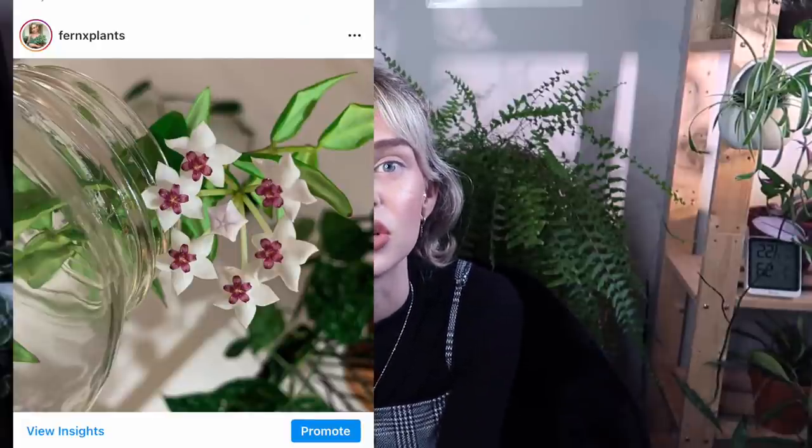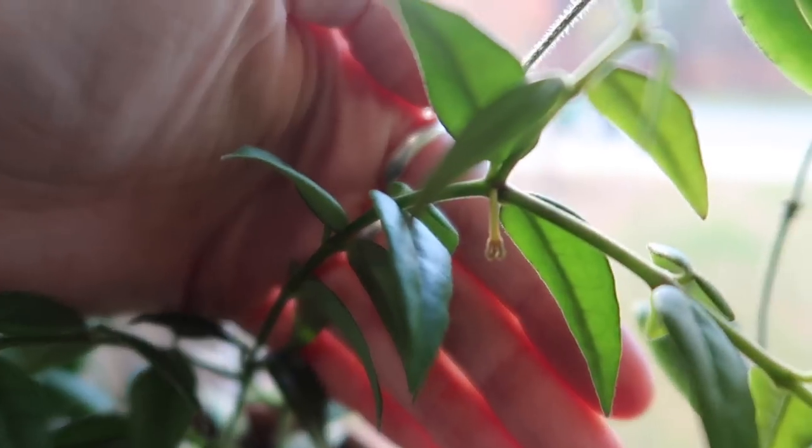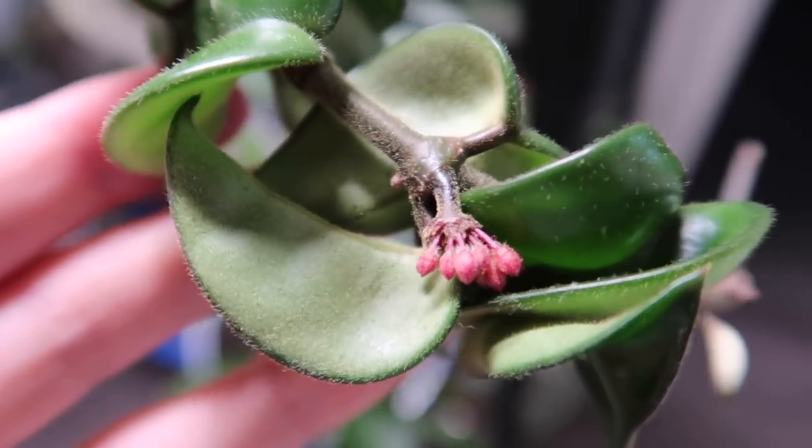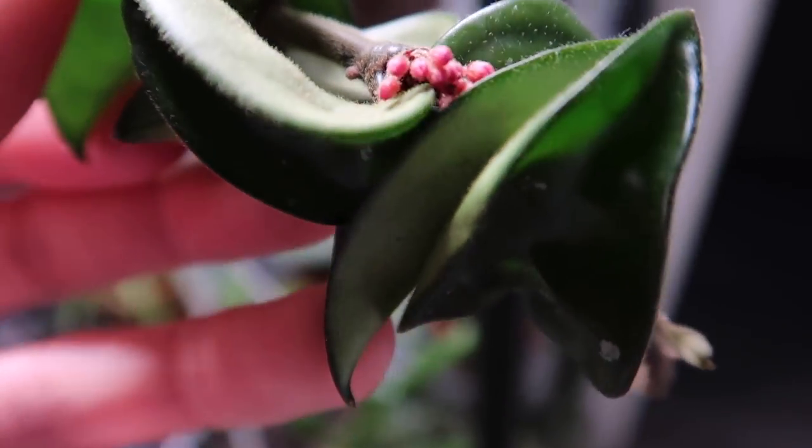I also wanted to mention peduncles. Hoyas are famously known for their beautiful blooms — they put out these little jelly-looking flower blooms that look like little pieces of candy. They're so cute, and different types have different smells. The blooms come from little peduncles, which looks like a little cluster that your Hoya will put out, and then eventually flowers will bloom off of that. If you see anything like that growing on your Hoya, just leave it because it will probably put out a bloom from that spot.